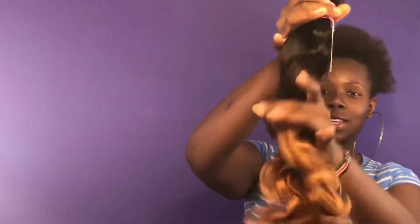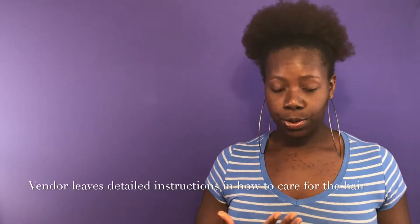Here are all three bundles put together. The wave is there. Before I forget — this is my first time getting Brazilian hair, but this is Brazilian ombre hair. It comes with instructions on how to wash the hair. The density looks alright, I just wish I had gotten four bundles.